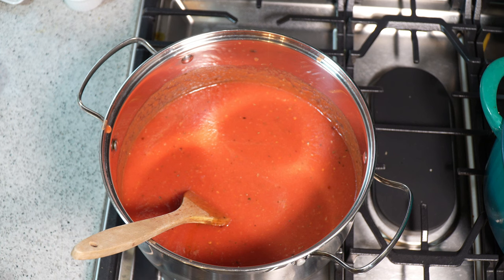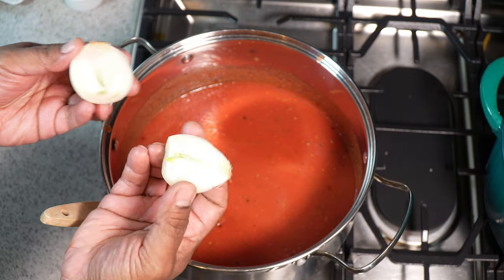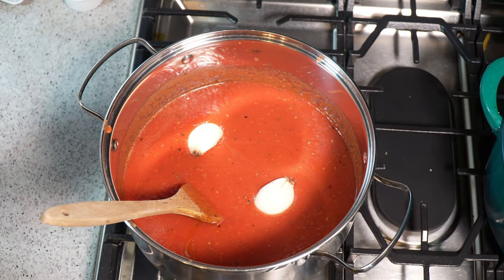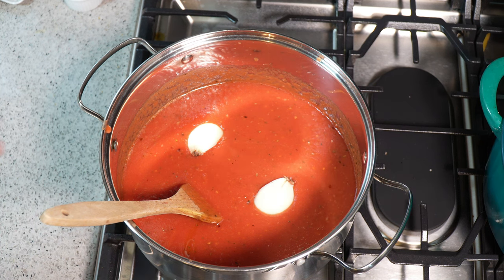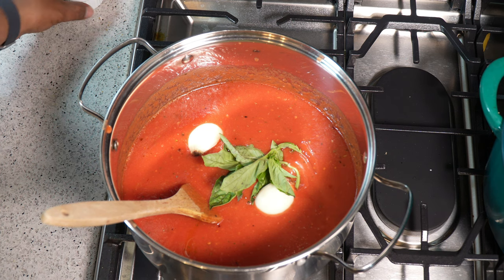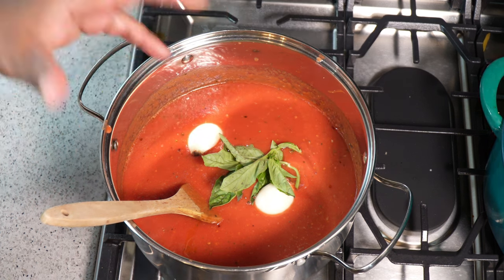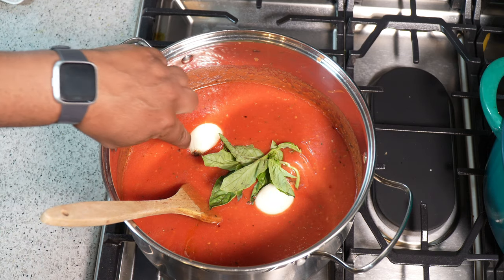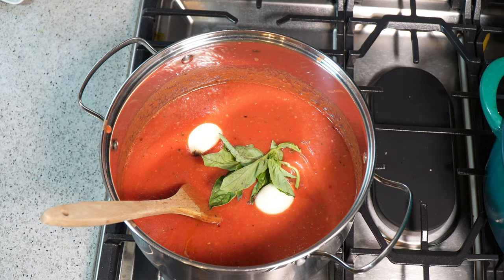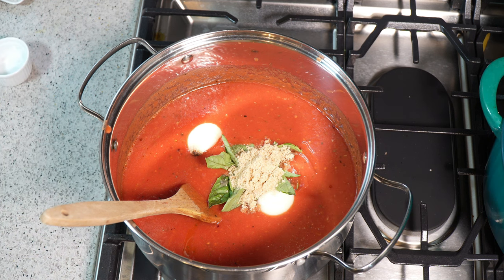I like a bit of onion flavor in there but I don't want the texture — just the flavor. So I peeled the onion, left the stem part on so it holds together, cut it in half, and I'm sinking that in. You really cannot make a good pizza sauce without some basil, so fresh basil is going in. If all you have is dried basil, you could have added it when we added the oregano — but fresh is always better. We'll pull out the onion pieces later; that's why I left the stem on.